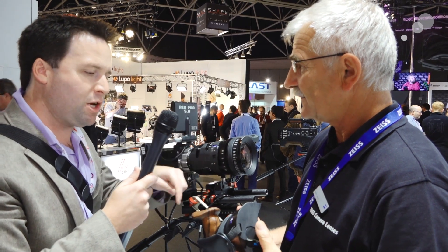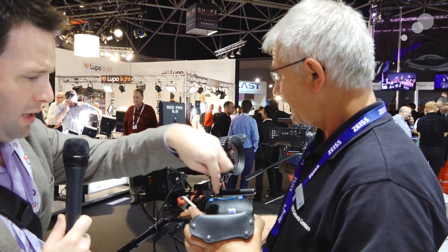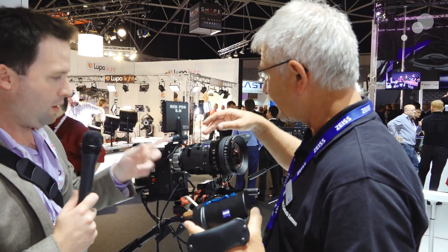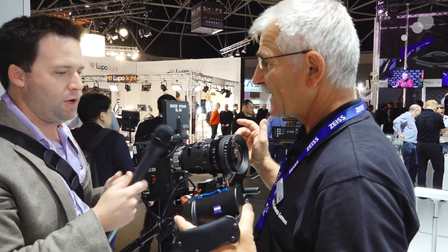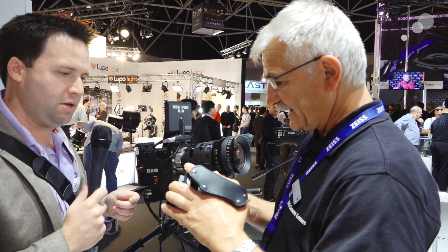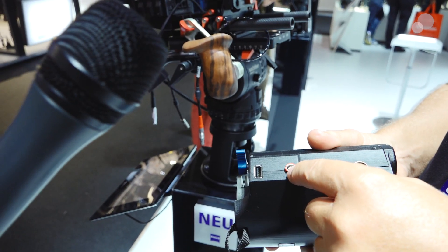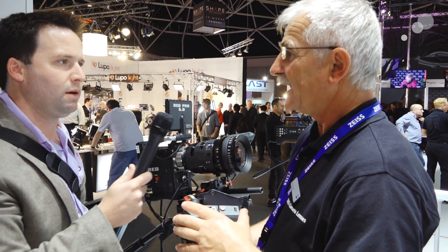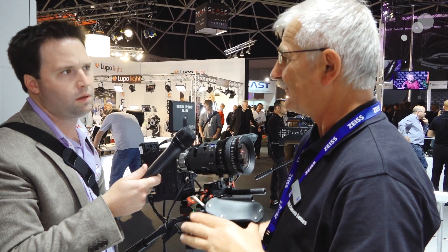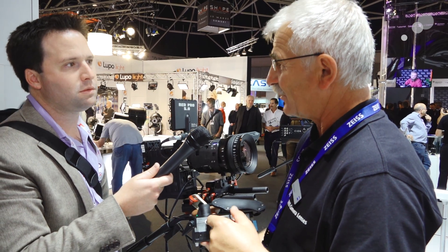How do you communicate with the lens from the outside? First of all, we have communication via the PL mount contact. But you could also use connectors — underneath we have sockets so that we could communicate with every third-party provider. So you can use a zoom demand or a focus demand? Exactly. It's capable for on-shoulder applications and broadcast on-demand.